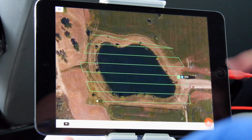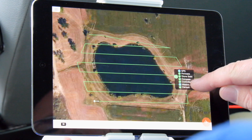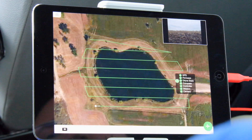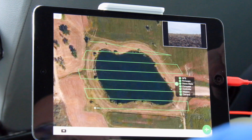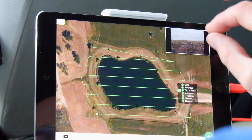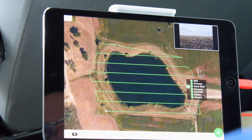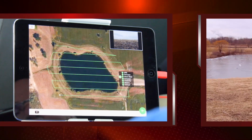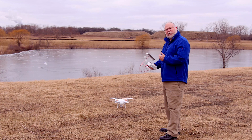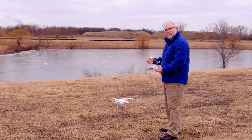Once we're happy with the mission, we hit the check mark and it confirms the flight path and does system checks. Once we get an all-green, we'll see a live image from our camera, which will tilt down once the drone climbs to the working altitude of 150 feet. We've got our mission downloaded, system checks are complete — all that's left is to hit the green go button and the copter will fly.